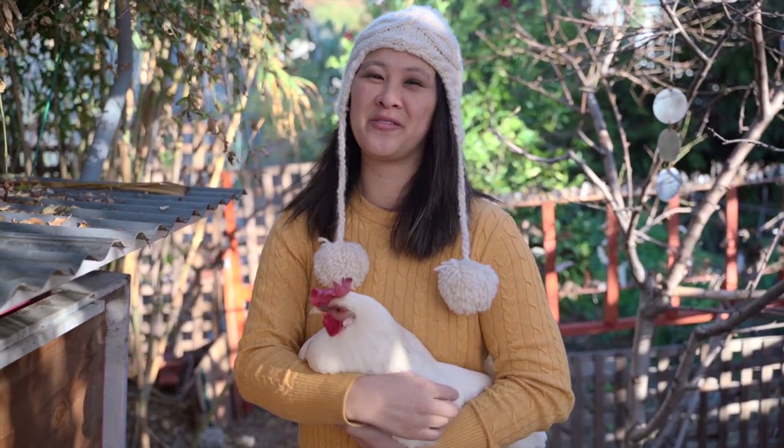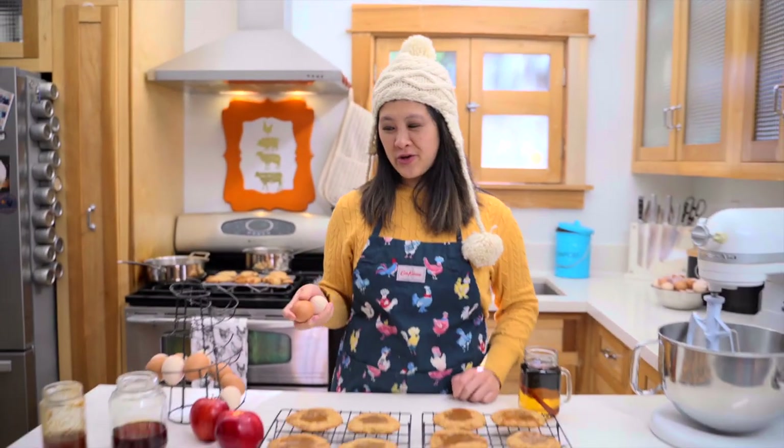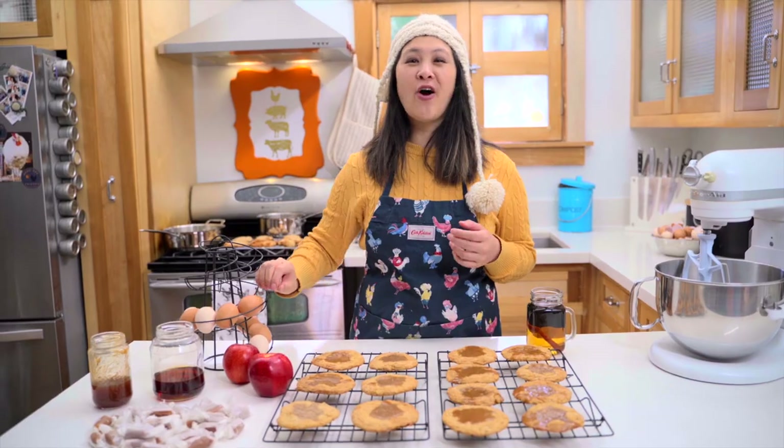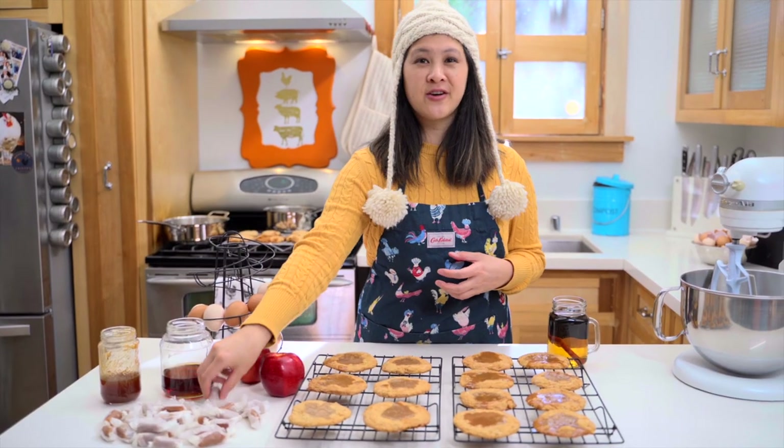Hey, I'm Christina and welcome to Baking with Chickens, the show where I bake using eggs from my backyard chickens. And today I'm going to show you how to make these really amazing apple cider caramel cookies that I invented using apple cider caramels.